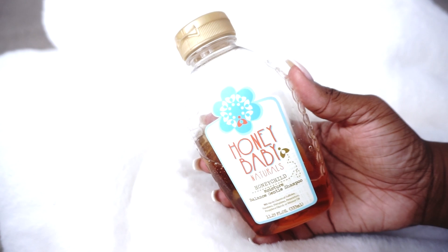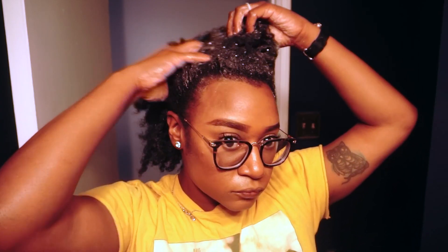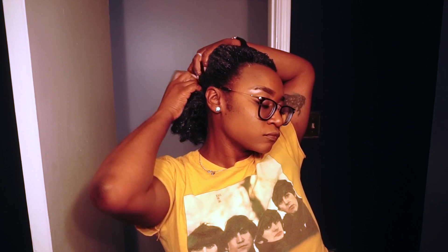You can't start your wash day without a good shampoo. Today I'm using the Honey Baby's Naturals Honey Child Moisture Balance Gentle Shampoo. I absolutely love using this product because it cleans the hair really well but it also leaves some moisture in there. Now if my scalp and hair were pretty dirty I would definitely go in first with Head and Shoulders and then follow up with this shampoo because it leaves a little bit of moisture on the hair.